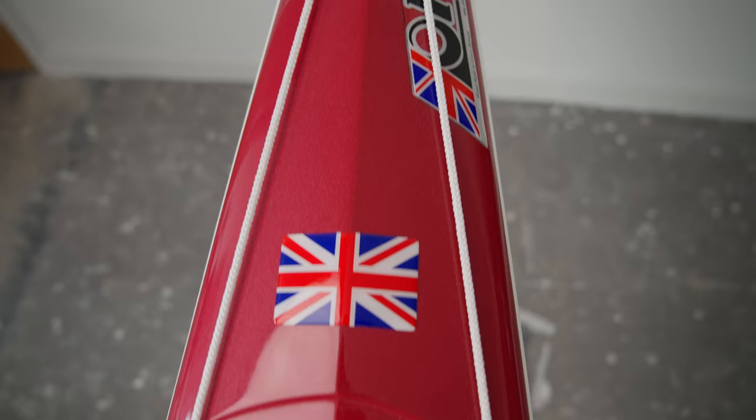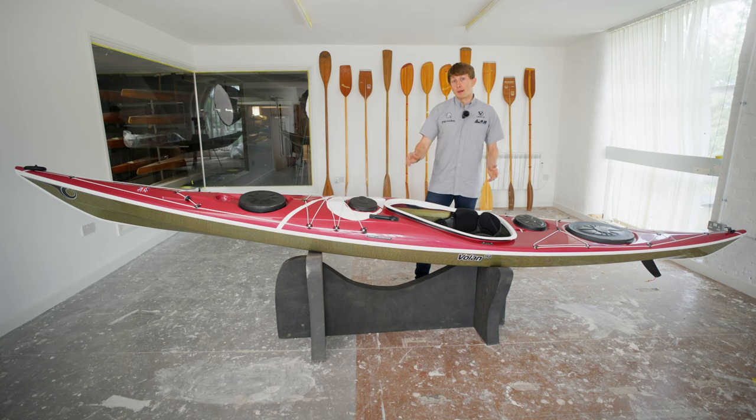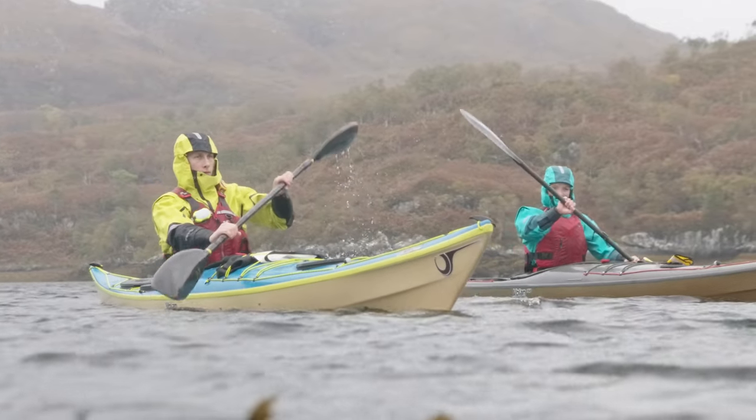The deck has also been given reinforcements for the mounting of a sail, so it's strong enough in windy conditions. The cockpit on the Volan has been made big enough to get in and out of the boat super easily, and the skeg slider has been brought up onto the deck of the boat, meaning it's nice and out of the way of your knuckles when paddling.